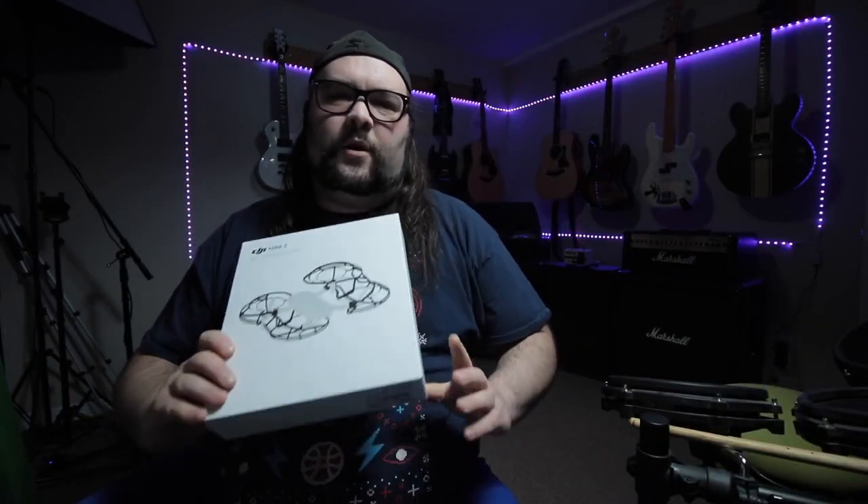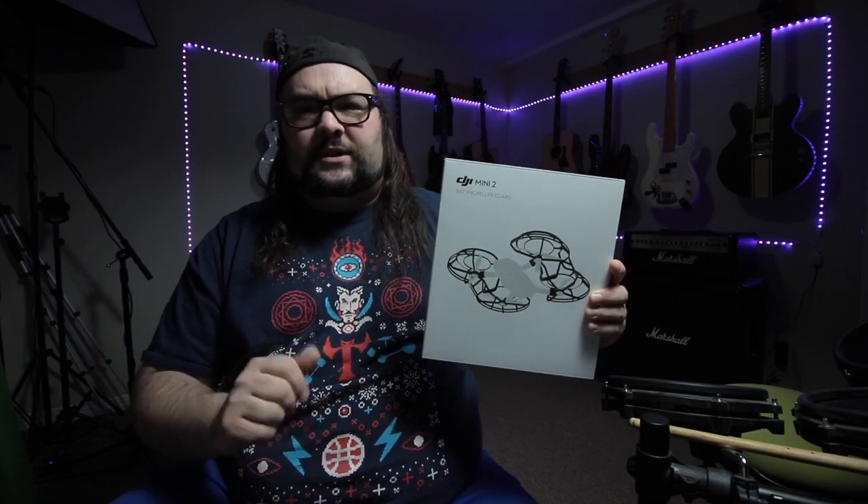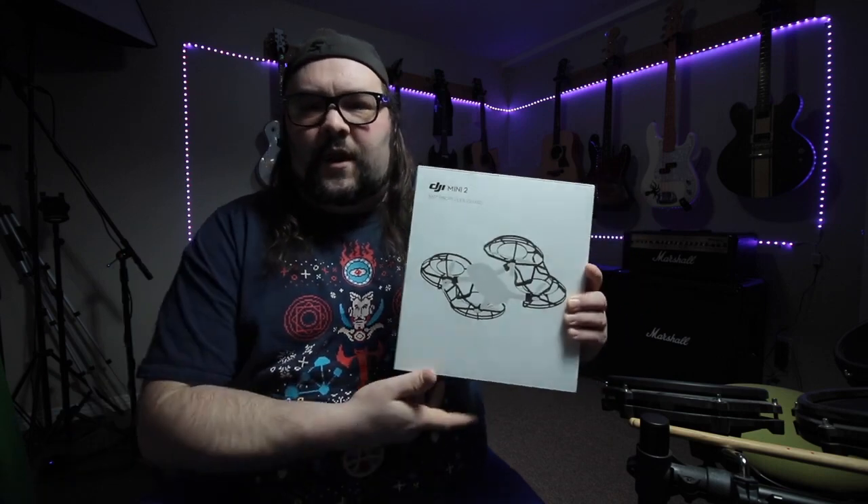Hey guys, it's Jeff and welcome to today's video. We're going to be talking about these propeller guards for the DJI Mini 2 that I just recently ordered. I wanted to try them out today, tell you what I think about them, and just go flying around the house to have a little fun.